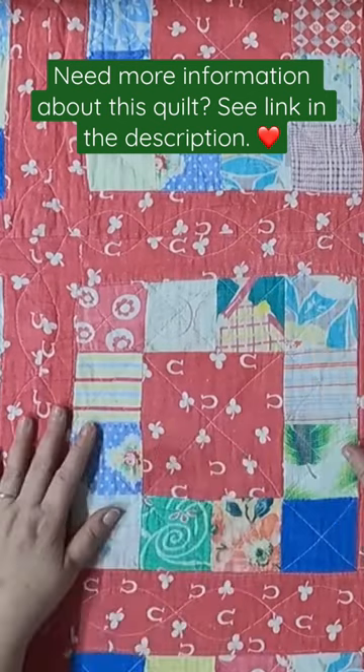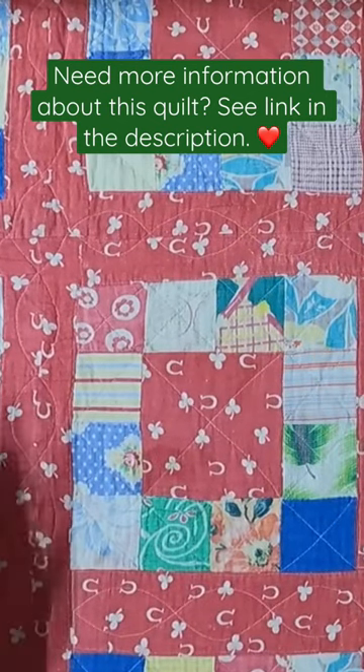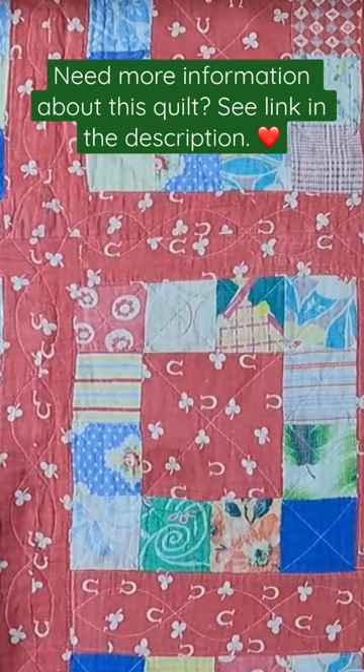That just speaks to us as quilters — using what we have, or the way it used to be that we would use what we have. I don't know if it happens as much anymore, but maybe we need to bring that back.